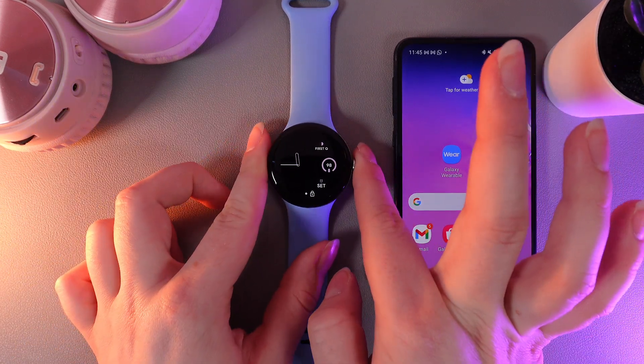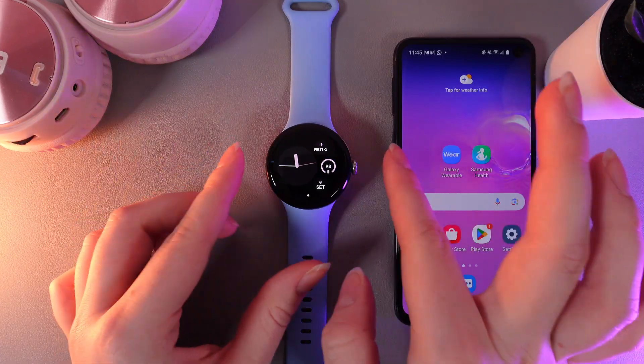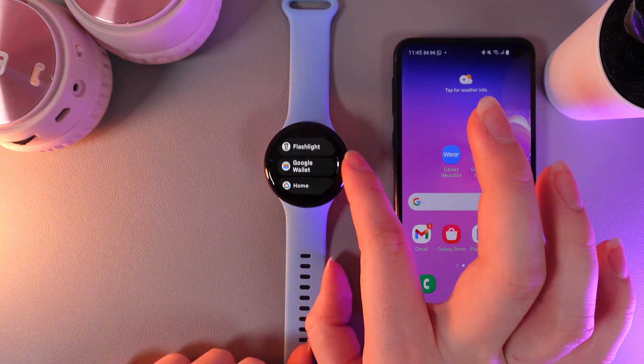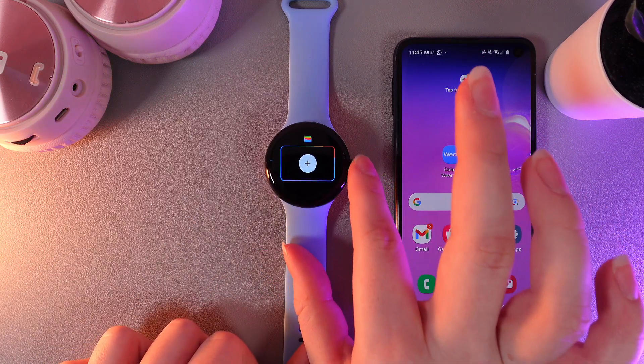As a next step, click on the digital crown and then unlock your watch. Now click on the digital crown once more to open the app list and scroll down until you find the app named Google Wallet. Here it is — click on it and right here you'll be able to see this menu.